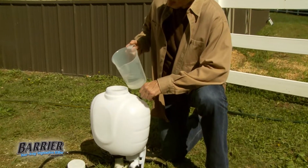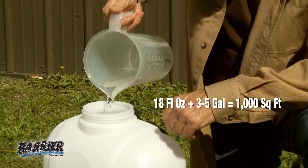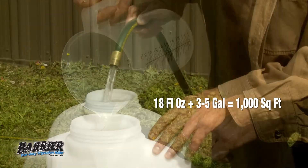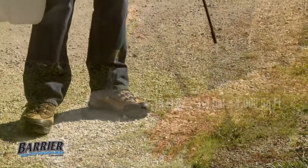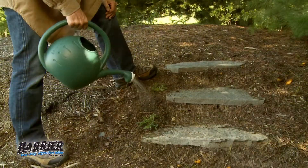For most weeds and grass, to treat a 1,000 square foot area, mix 18 fluid ounces of Barrier concentrate with three to five gallons of water. Then apply using a pump-up tank sprayer, a backpack sprayer, or even a watering can.